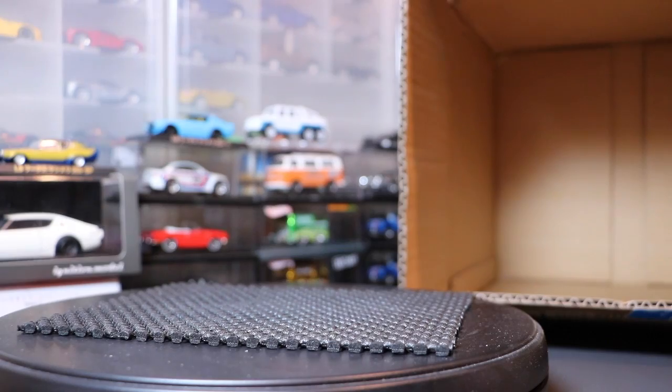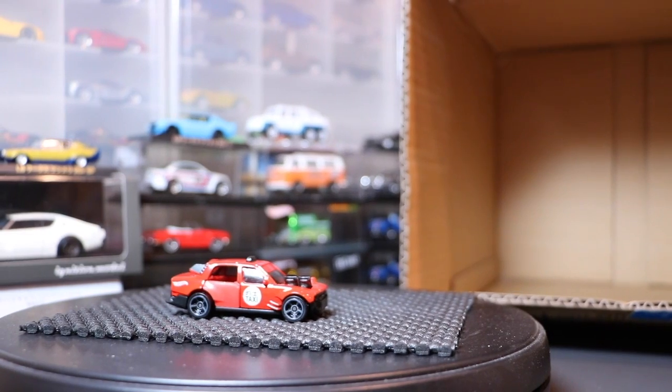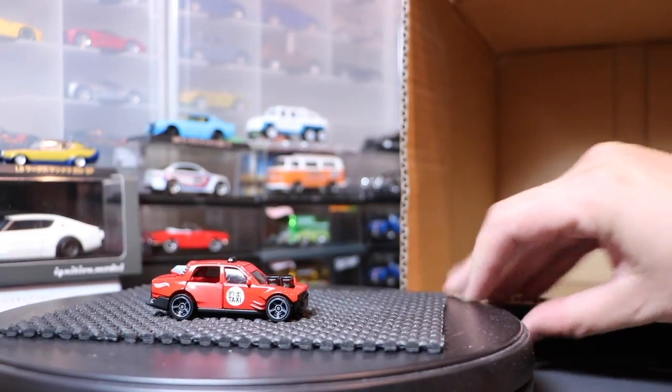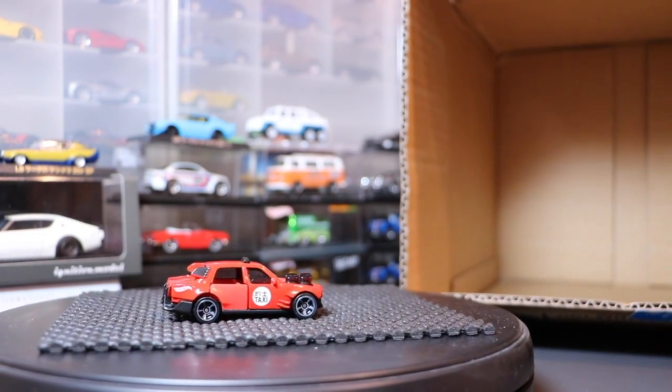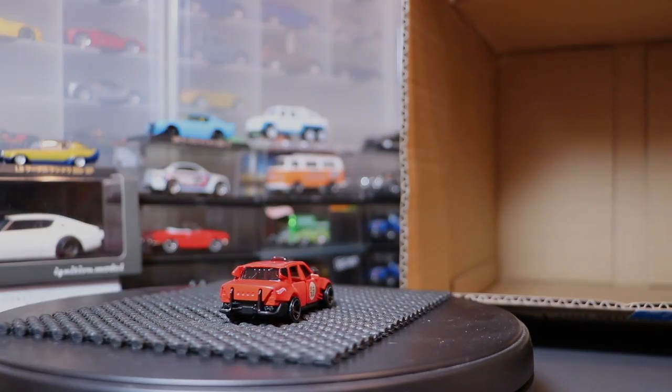That is the case — the 2016 K case. Good stuff in there. I think the Time-A-Taxi is what people are most interested in. I like that BMW of course. Leave some comments down below, we'll do some more case openings coming up. See you later.